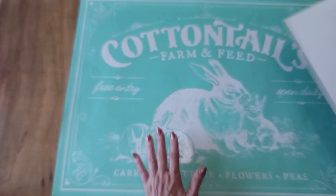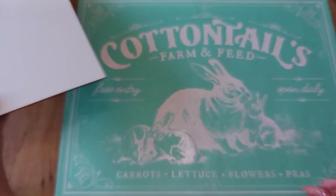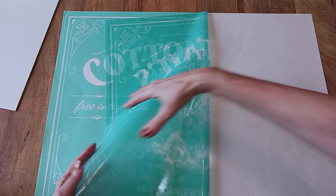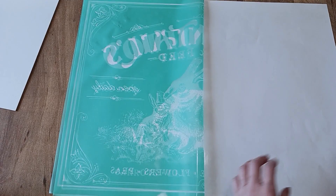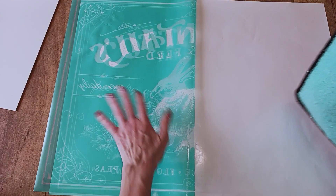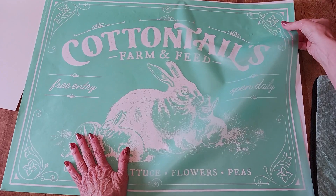I thought I'd do a project where you just use the reusable surface and display it on an easel. This transfer is much larger than the surface, so I just want to use the bunnies portion. Now some people are intimidated by these larger transfers, so I'm going to show you: if you only want to use one half, just keep it on your backer sheet, peel up one side, and use your fuzzing cloth to hold down the transfer and reduce the tackiness.